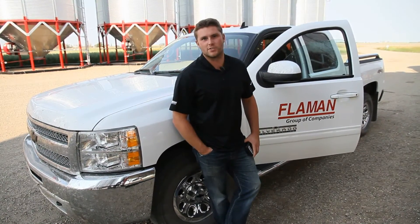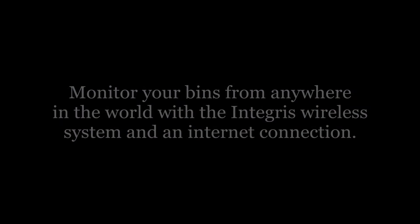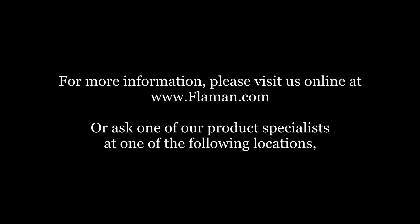For anything related to OP, Flamin is the place to go. We offer an extensive amount of service, from free install, to support with our wireless systems, and even down to the basic handheld system. You can visit any of our 10 locations, give us a call, or visit us at www.flamin.com. Thank you.